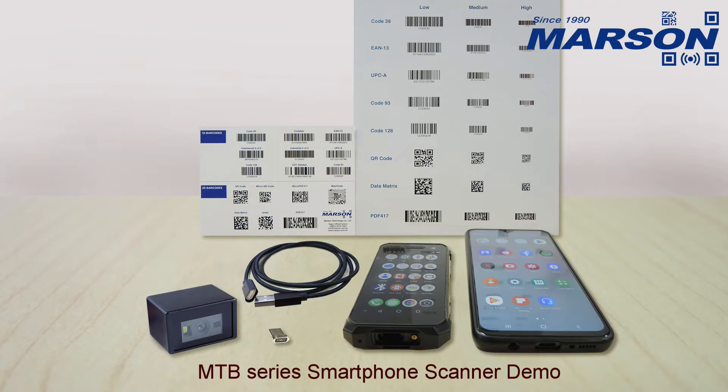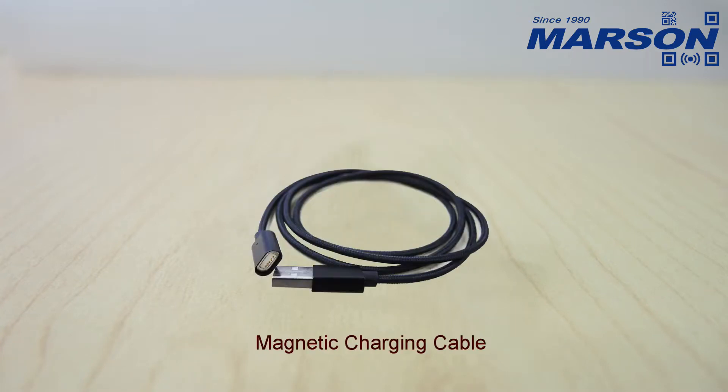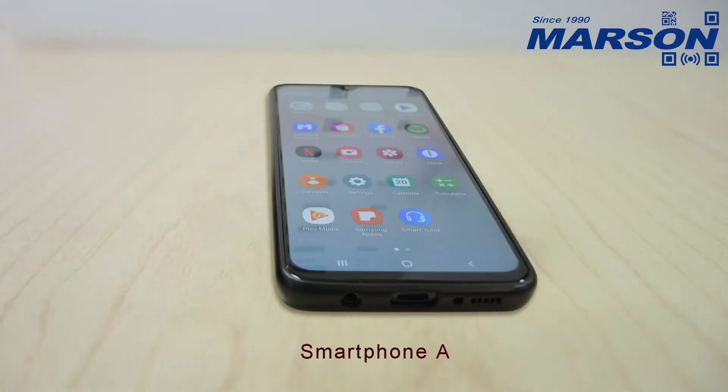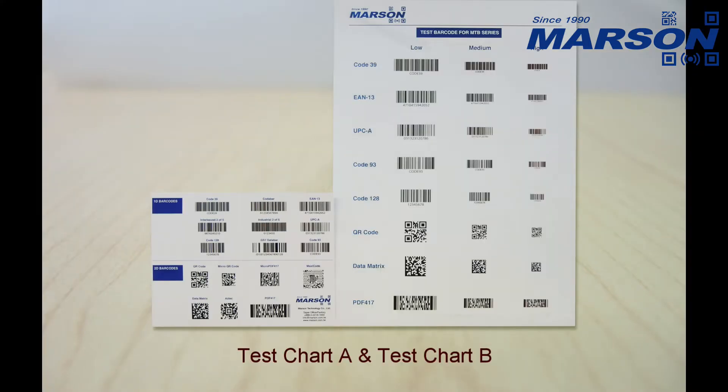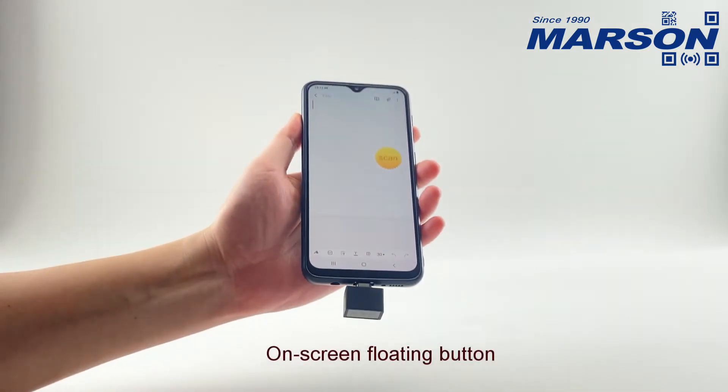MTB Series Smartphone Scanner Demo. The kit includes a Smartphone Scanner, a Magnetic Connector, and a Magnetic Charging Cable, compatible with Smartphone A and Smartphone B. The demo features Test Chart A and Test Chart B, showcasing the Magnetic Connector Design and an On-screen Floating Button interface.